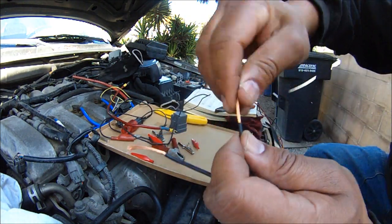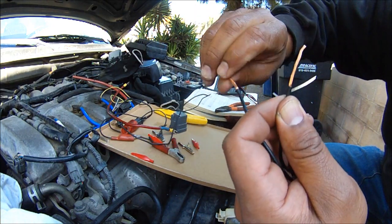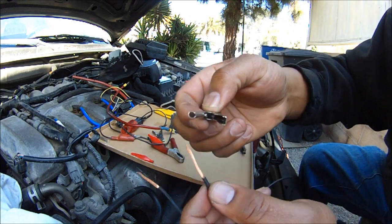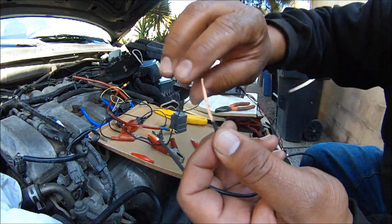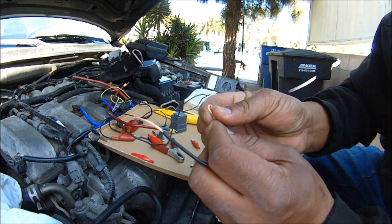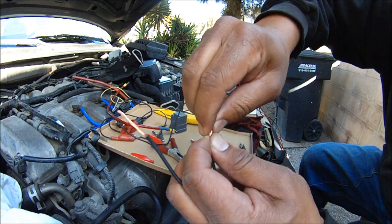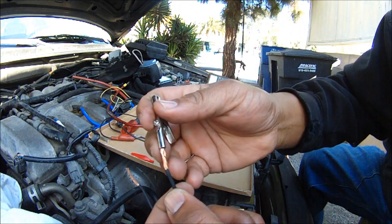After that, twist it up. The reason why I got it cut down to an inch is that I'm going to fold it and wrap it inside there and crimp it. So twist it nice and tight like that, then stick it inside — it's going to be a little tight.